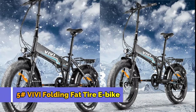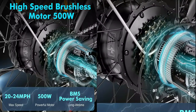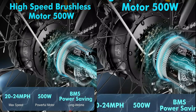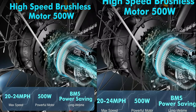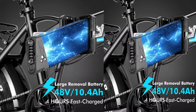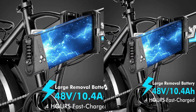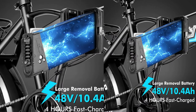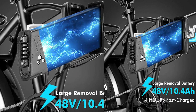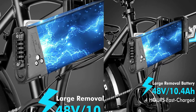Number 5: Vivi Folding Fat Tire E-Bike. The electric bike for adults is equipped with a 48V 500W powerful brushless motor, reaching a maximum speed of 24 miles per hour. Up to 50 miles per charge with a powerful 48V 10.4Ah removable lithium battery — one day is enough for most trips to adventure or work and back. The battery can be removed for charging with no worries about theft.